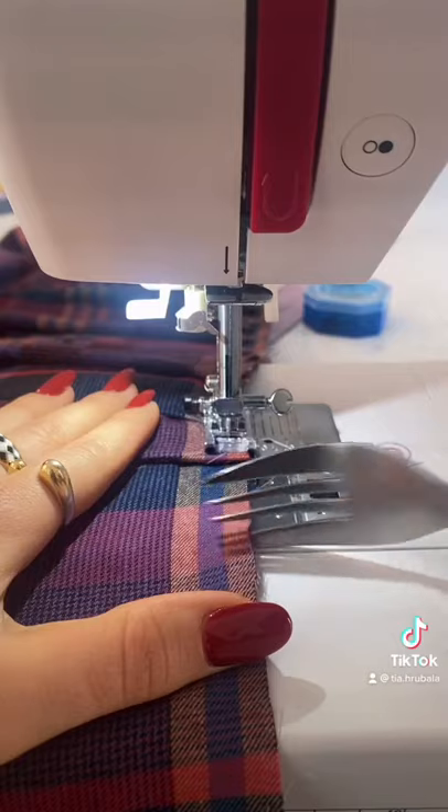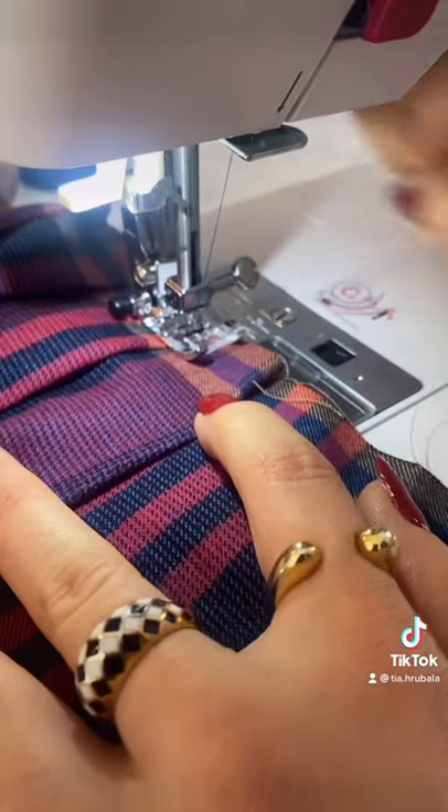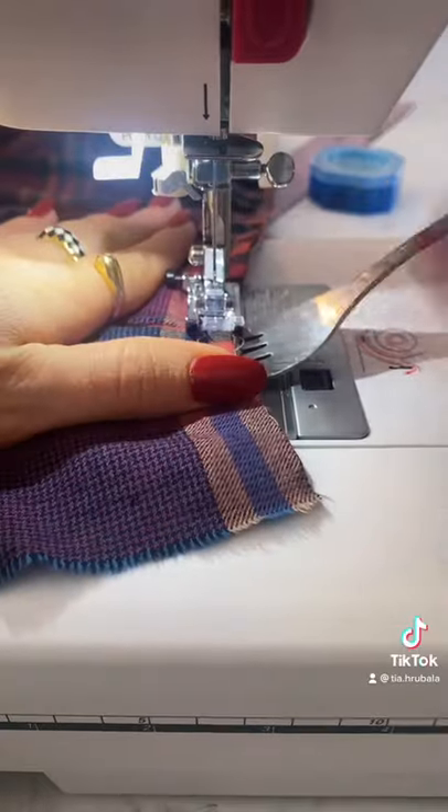Now for the fun part: creating the pleat. Apply the bottom prong of the fork under the fabric, then twist it like spaghetti. Carefully remove the fork as it approaches the needle. Repeat this step until all of the pleats are complete.